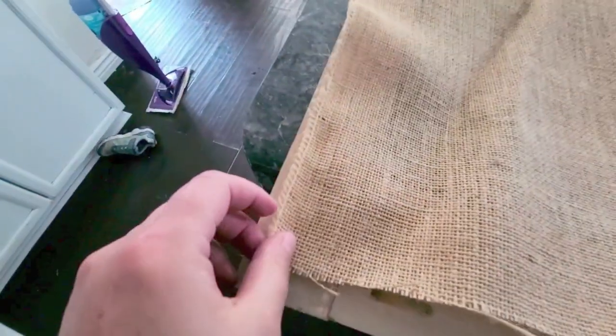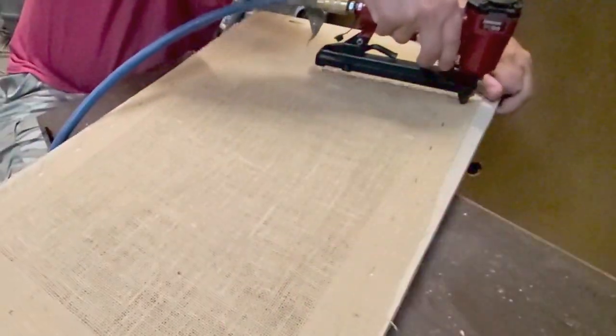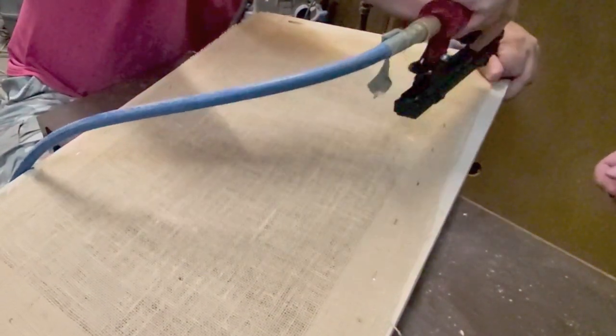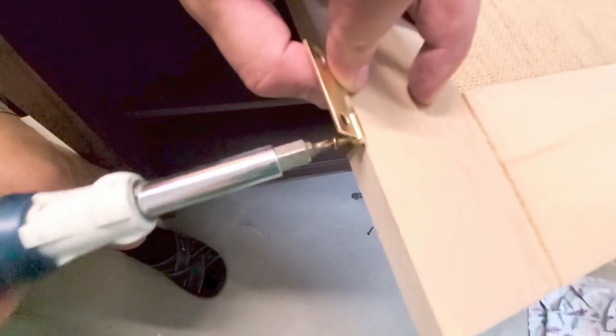I wanted burlap in the middle of the door panels, so I measured out the burlap sheets to where I wanted them — I have two burlap sheets here for the two doors. We put them in place and then used the staple gun to staple the burlap, and then I'm going to trim off the edges to make it look tidy.